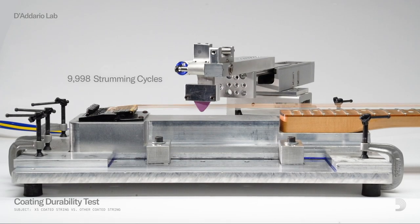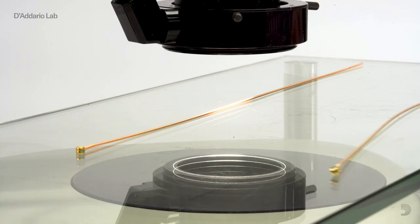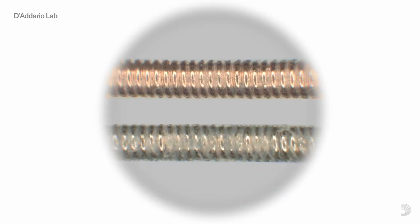The Coding Durability Test puts XS through a cycle of 10,000 strums. Through the lens of a microscope, it is clear that XS retains its composition better than other coated strings. Testing complete.